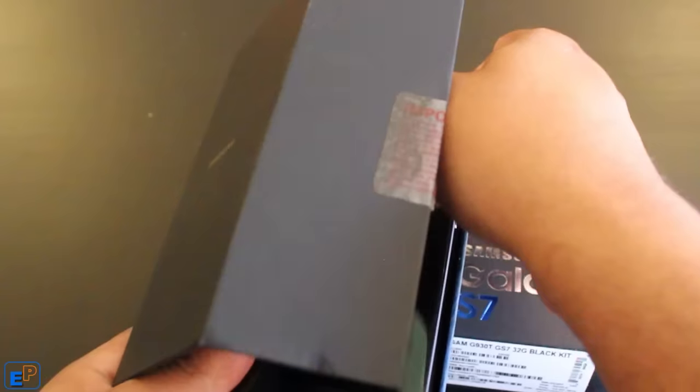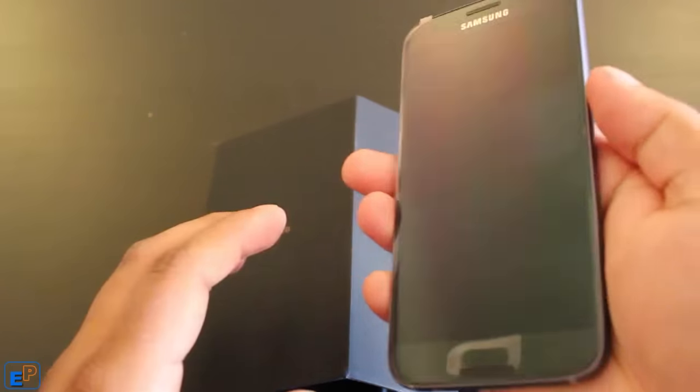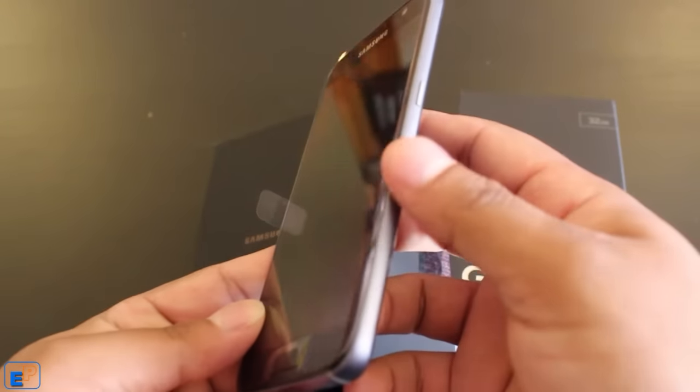So this is the phone. It has a nice cool feel to it. It's shiny — as you can see, it's new. It feels pretty nice.